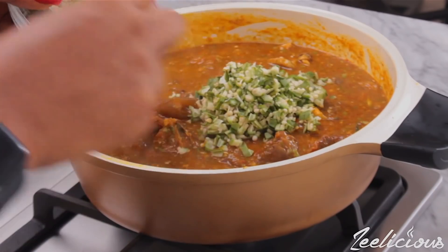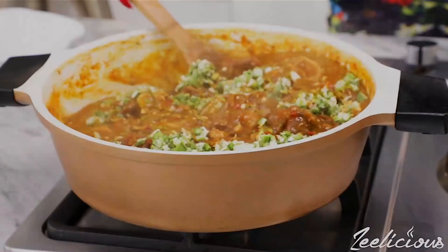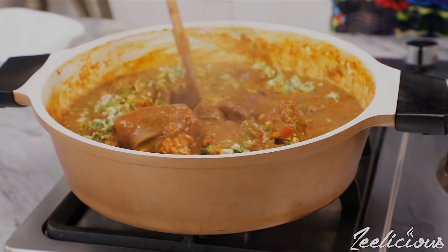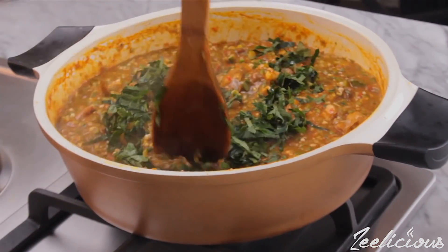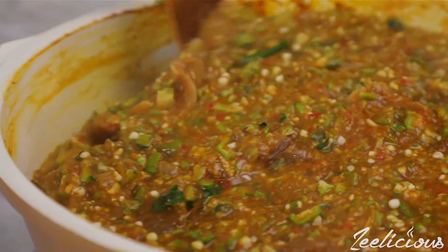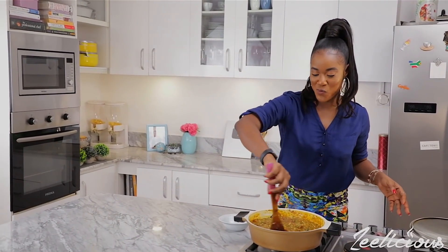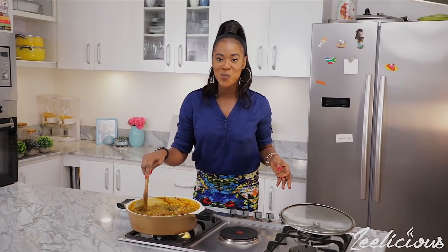This soup looks good just as is, but we aren't done yet. To take it up a notch, add some chopped okra into the pot for a pop of color and extra crunch. Stir to combine thoroughly — the soup looks so good and the aroma is heavenly! Finally, add some shredded vegetables, give it one final stir, and take off the heat immediately.